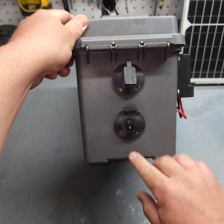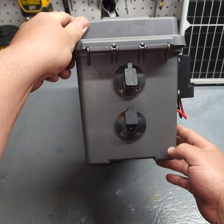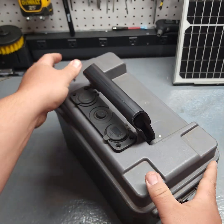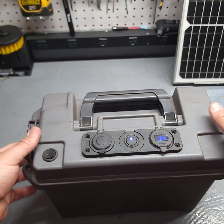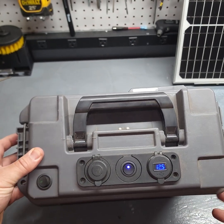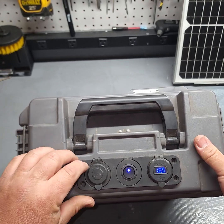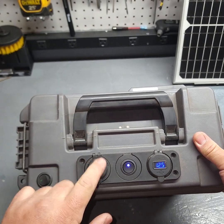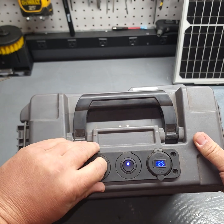I'm going to have a way to charge it through just a wall outlet or through the solar panel. Every part on this you can get through Amazon, and you can probably build one of these — including the battery — for like $120. You've got your 12 volt output, and they have inverters that you can plug in to get AC power.